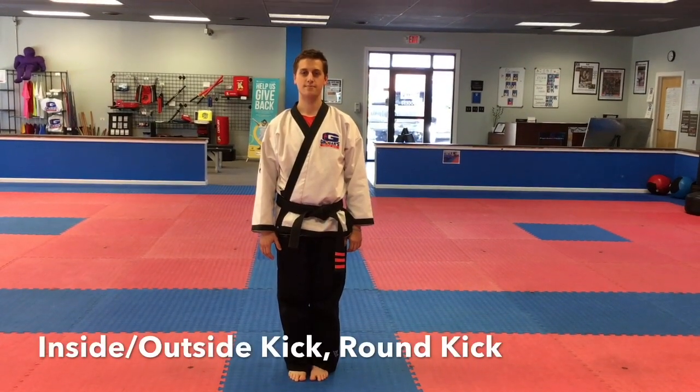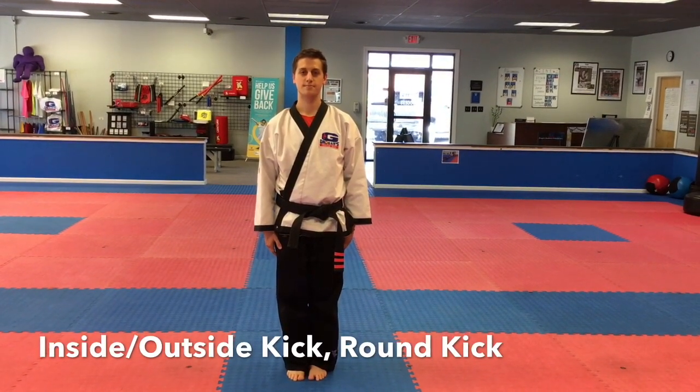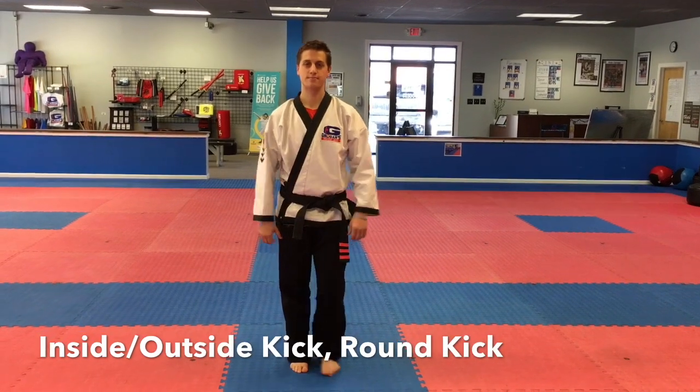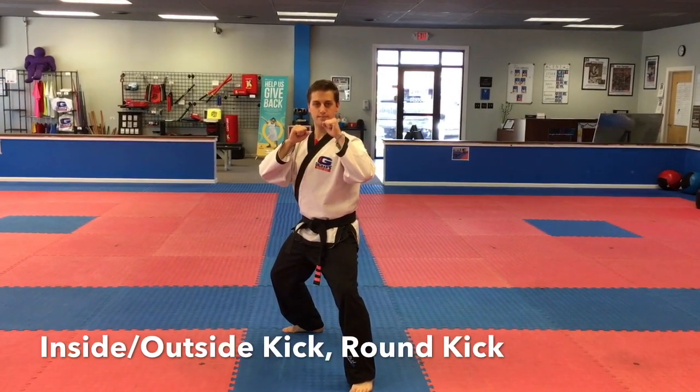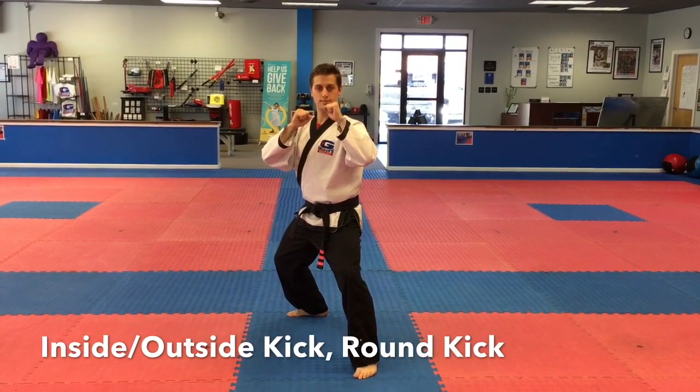Instructor Wilkening today is going to show us the inside-outside crescent kick round kick combination. Step up — notice his hands are up in good sparring position. First he's going to do with the back leg the inside-outside crescent kick. Go ahead, sir.